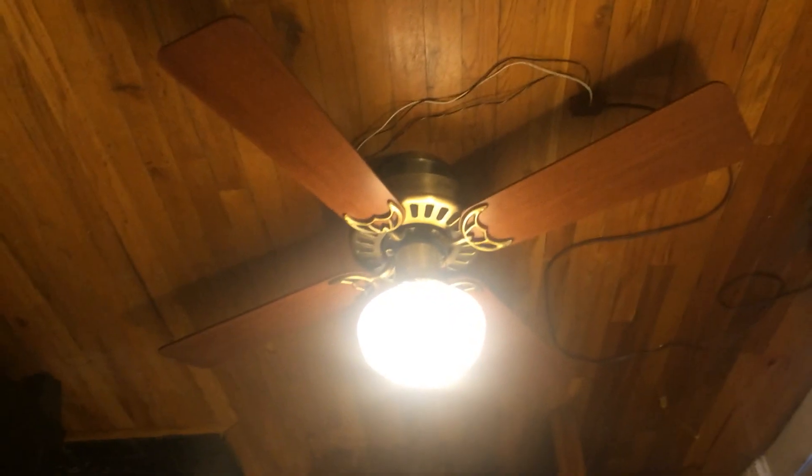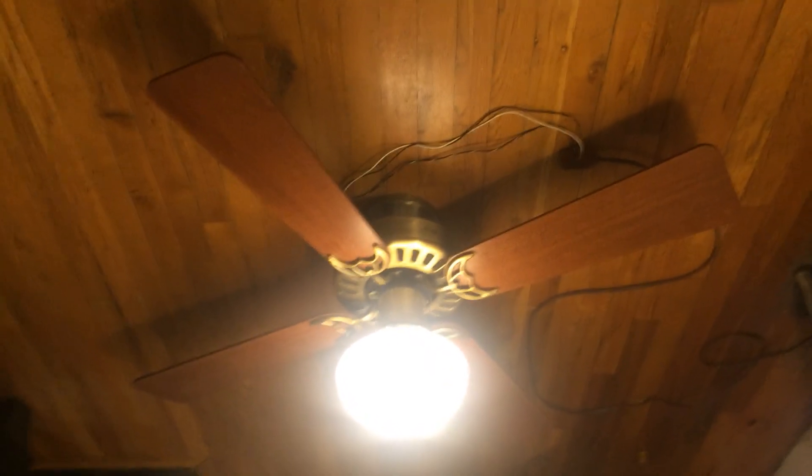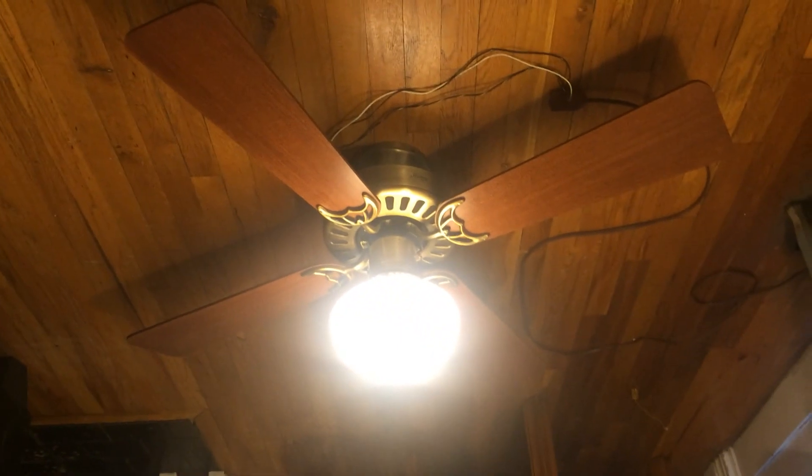As you can see, it does work. This fan really does look nice with the schoolhouse light on it, but once I have my own place I'm definitely going to put this in the kitchen.